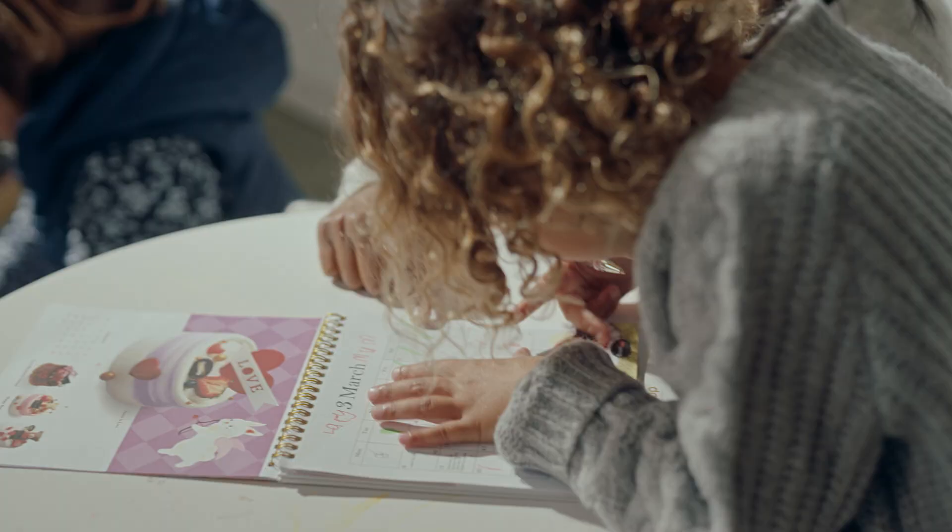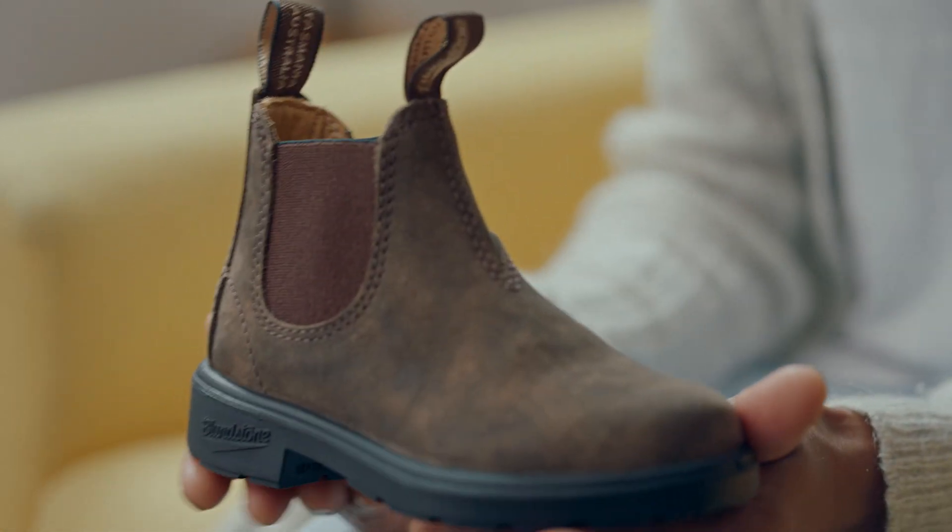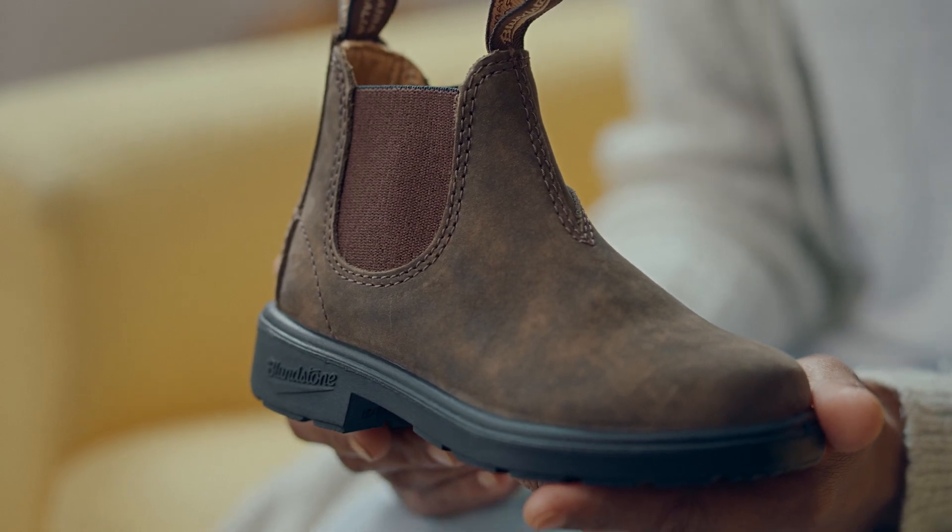My name's Meryl. I'm a freelance journalist and a mum of three wonderful girls. Like any family, our household is busy and our time's chaotic. We're always racing in and out the door, so we're big Blundstone fans. For us, it's about the ease and comfort and versatility they offer.